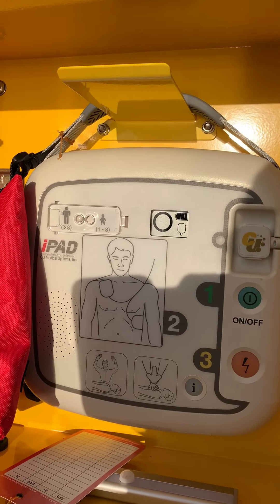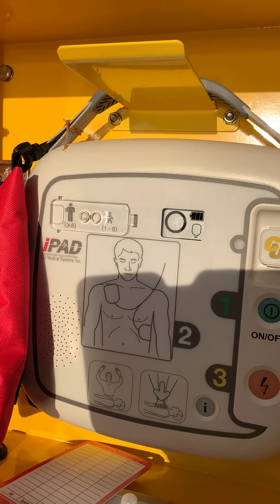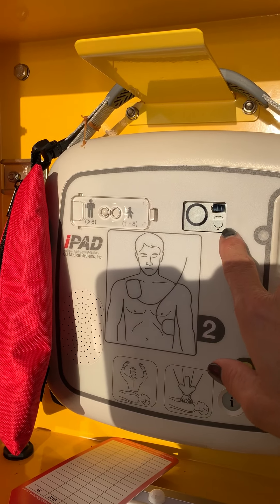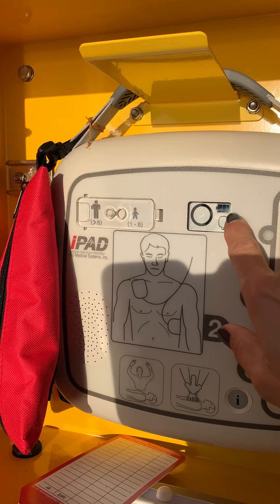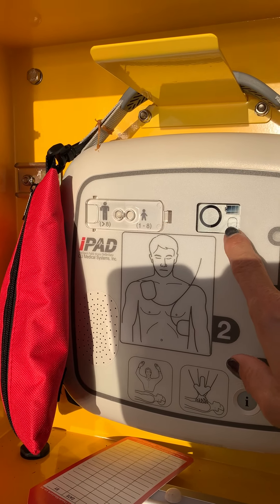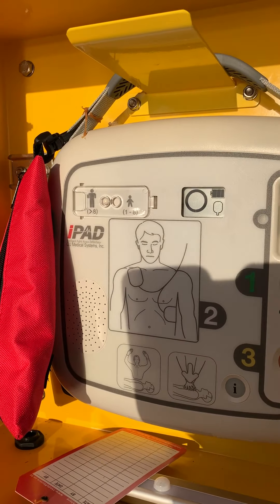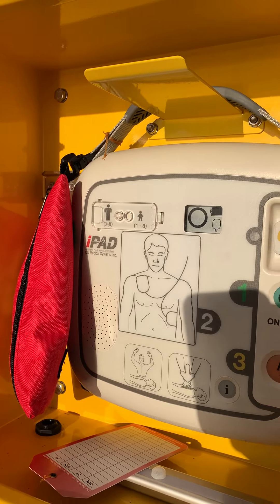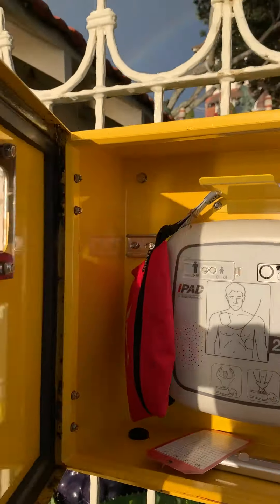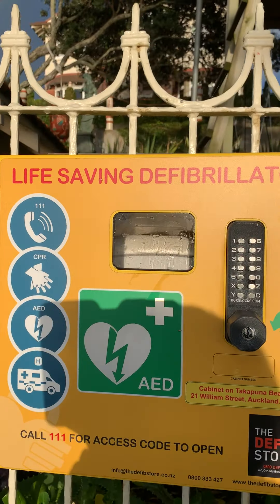This circle here means that it's ready for use — full battery power on this one. The pad indicator shows the pad has expired, so that's what I'm here to do today: change out the pads and bring this defib back ready for use. It's pretty much as good as the day we installed it, and that's three years in.